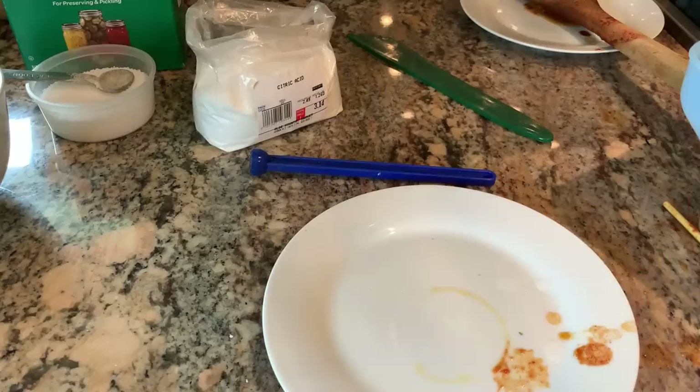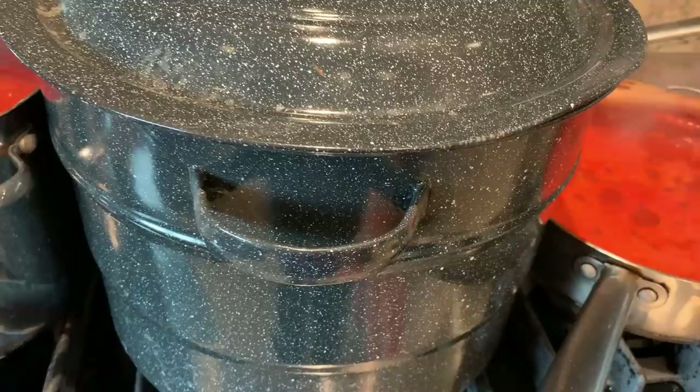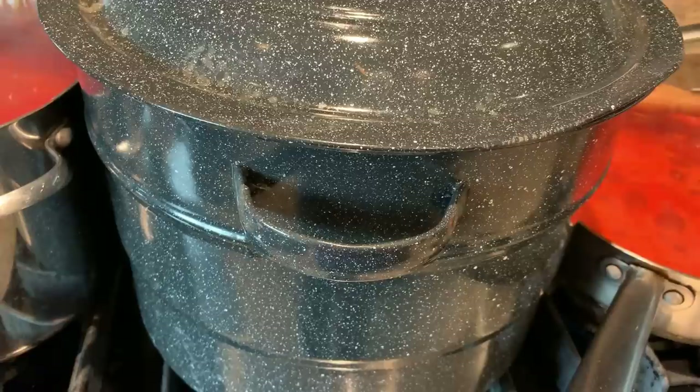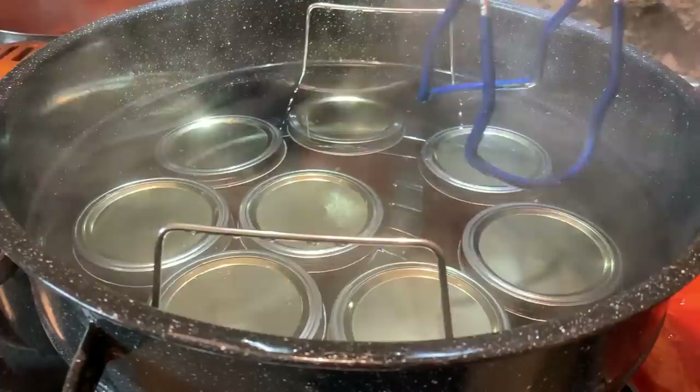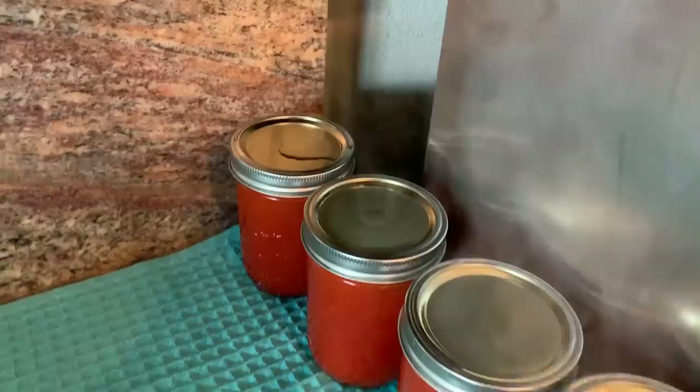We're at a full boil, so I'm going to put the top back on. I'm going to turn the heat off to the canner and set the timer for five minutes, and then we'll get the jars out. It's been five minutes, so I'm going to take the jars out — I don't want to tilt them, even though there's water on top. I want to bring them out level and set them on a kitchen towel. You can see how quickly the water on top evaporates. Don't worry about that — just take it out level.